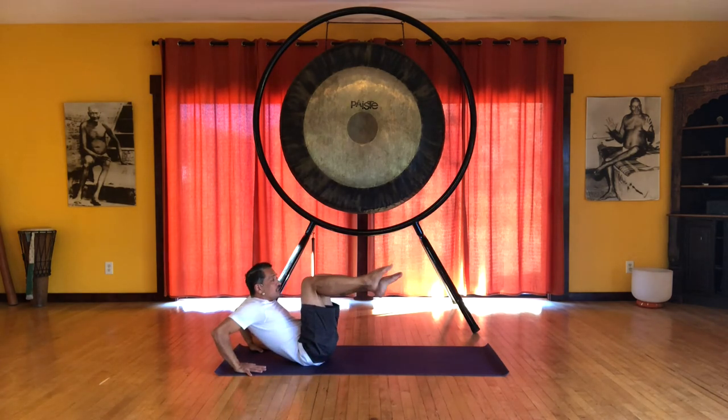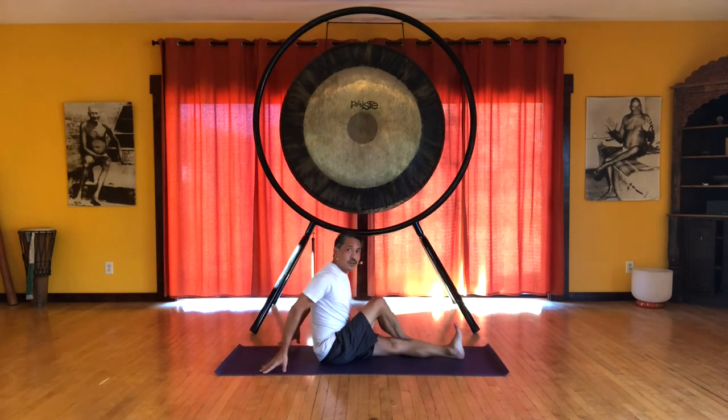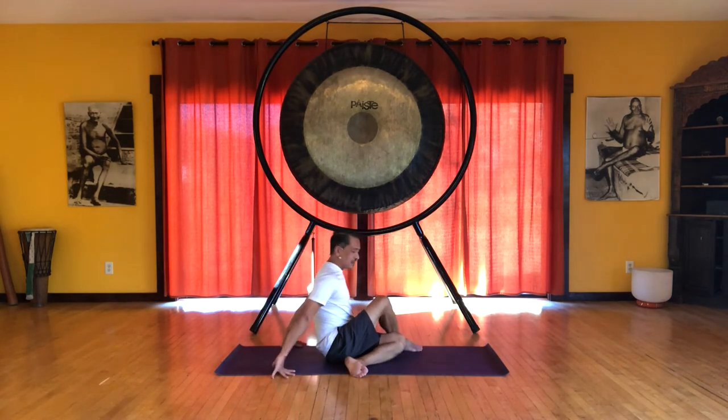Now cross the right leg over the left. And you can again do this Marichasana C position. Or if it's comfortable for you, you can bend that bottom leg for Ardha Matsyandrasana.